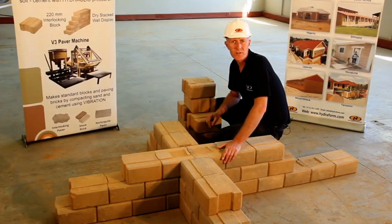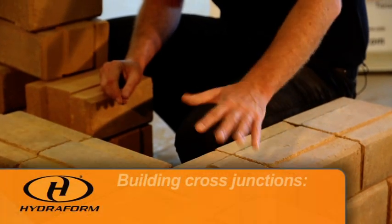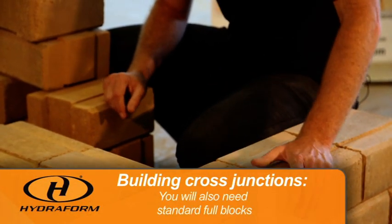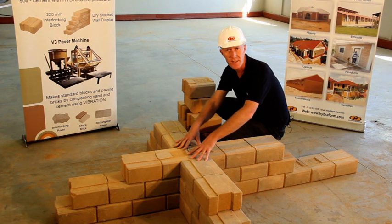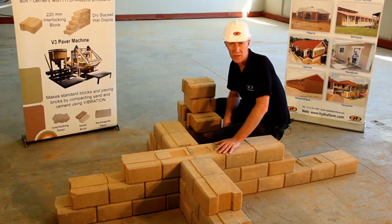When constructing a cross junction using hydroform interlocking blocks, you will use shaven full blocks and standard full hydroform interlocking blocks. It is important to make sure that where the blocks join together in the center, it forms the integral part of the total construction.